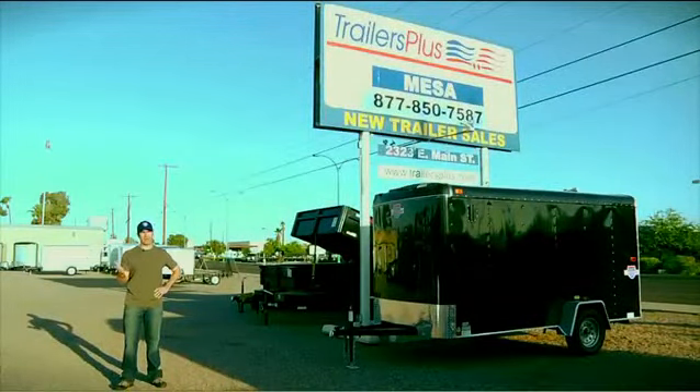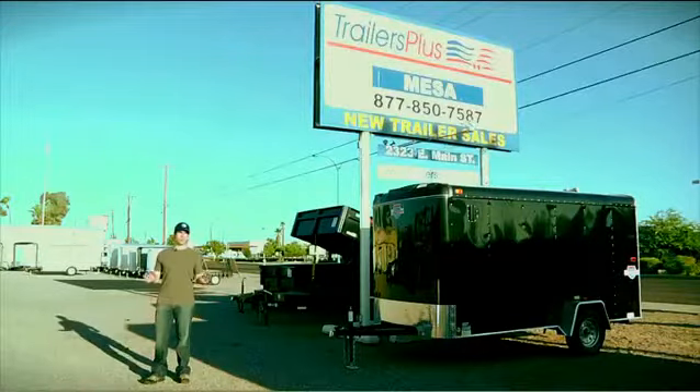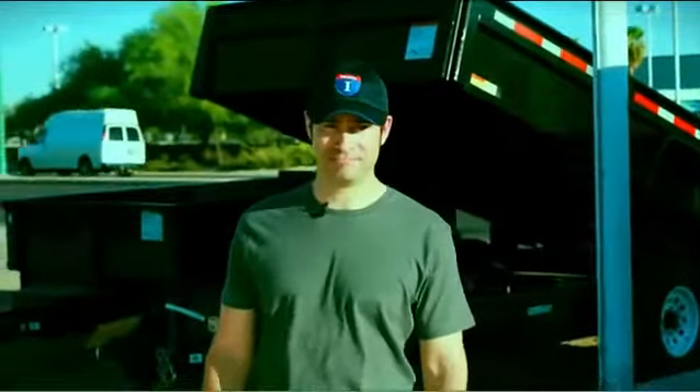You've got a haul, you need a trailer. And if you want the best price, the best quality, and the best service, you're at the right place. Whether it's work or play, we've got the right trailer for you.